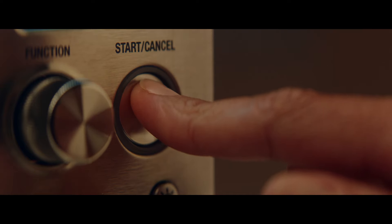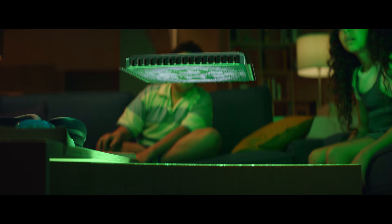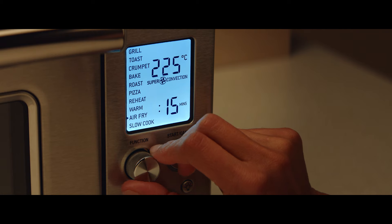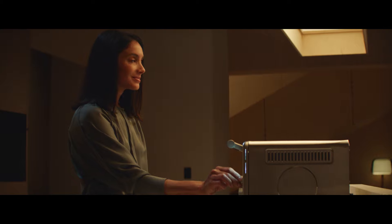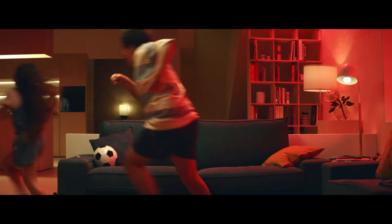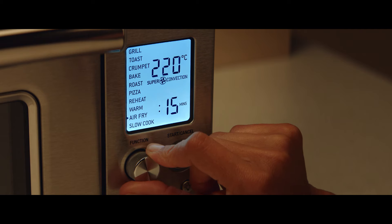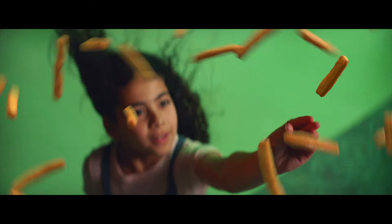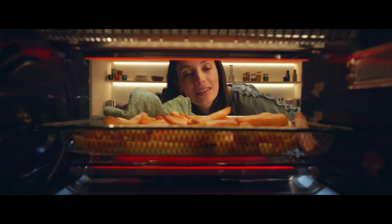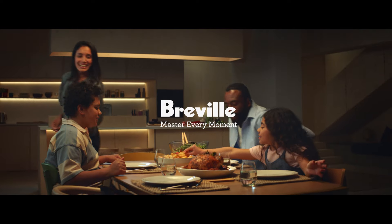You're only a touch away from the magic of Element IQ, which lets you master every meal you make by unlocking many different cooking techniques all in one oven — like baking, roasting, and toasting, even guilt-free air frying. Incredible crunchy fries right out of thin air with the Smart Oven Air Fryer. You're a touch away from mastery with Breville.